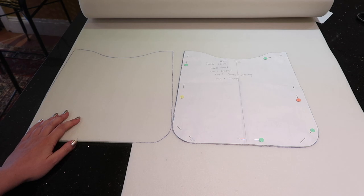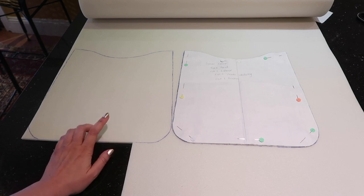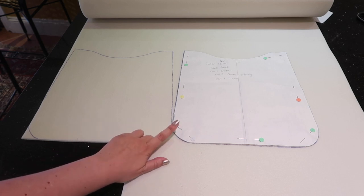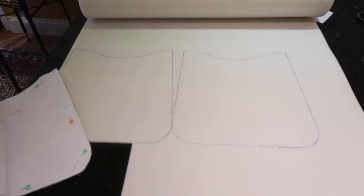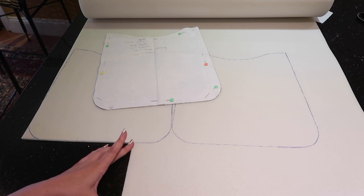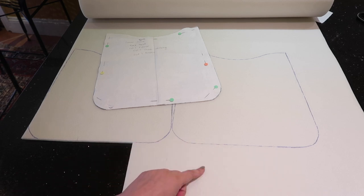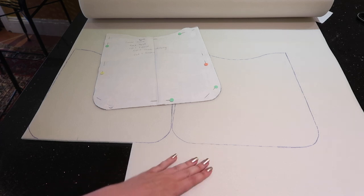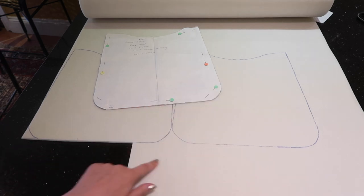I'm adding foam into my pattern because I find the bag very slouchy, especially with lighter weight fabrics. I trace around my pattern pieces — you'll want to trace around the back panel and you need two of those. You'll also need a roughly six inch by nine inch rectangle for the base of your bag, but we're not going to cut that out until we've made the bag and measured it to get the exact right size.